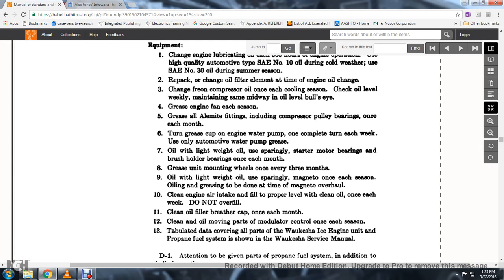Clean the engine air intake filter by filling to the proper level with clean oil each week; do not overfill. Clean the oil filter breather cap once each month. Clean the oil-moving parts of the governor control once each season.